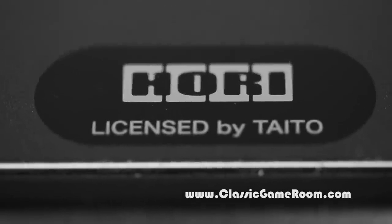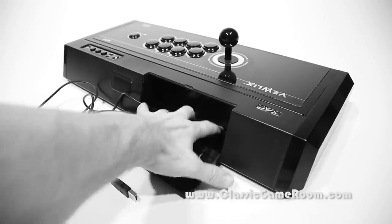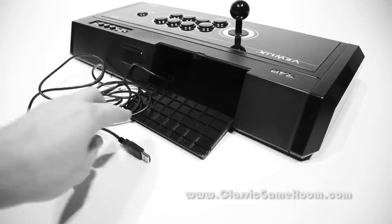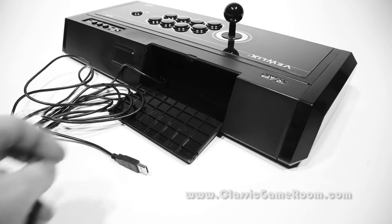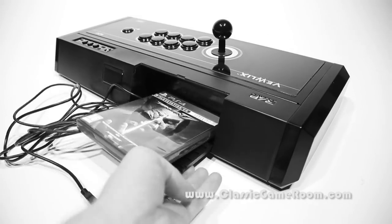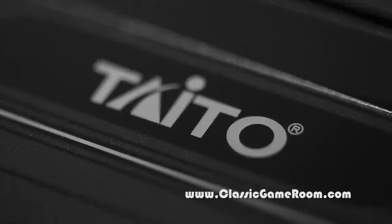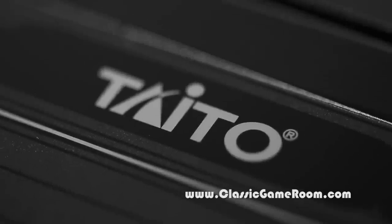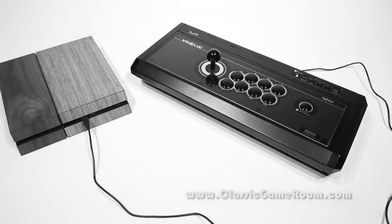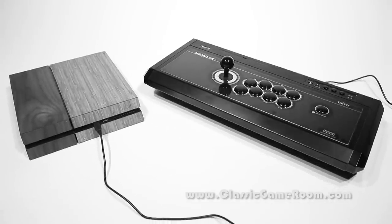I reviewed this one and gave it a full review — you should watch that video to see what I'm talking about. I use this thing frequently for fighting games on the PlayStation 4 because it's incredible, and I love controllers larger than the game systems that they play games on.